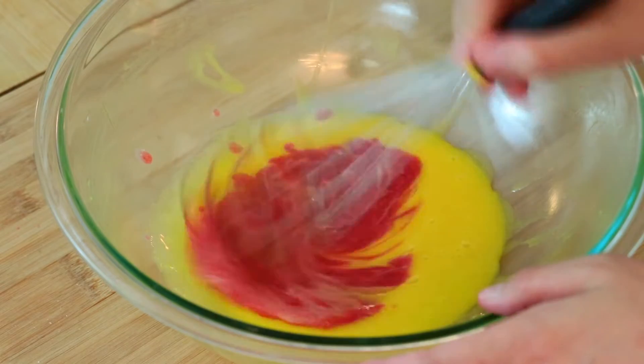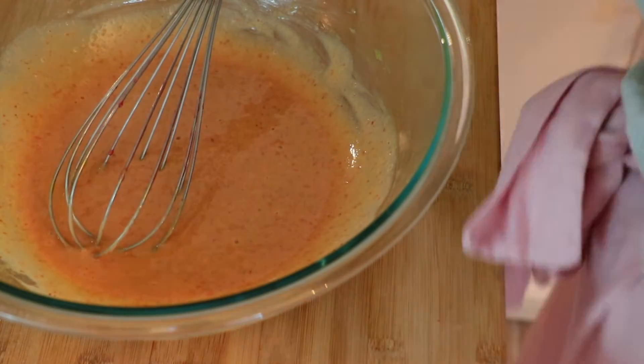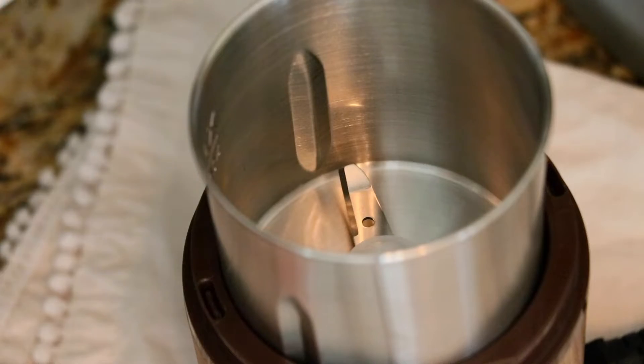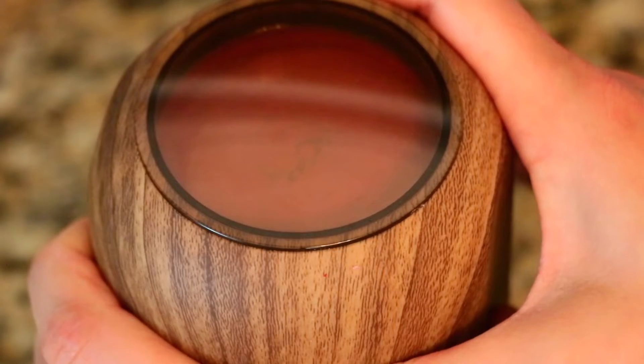And mix. With just strawberry puree, the chiffon cake does not taste of strawberries enough, so we are adding freeze-dried strawberry today. If you cannot find the powder, you can grind the slices like this.